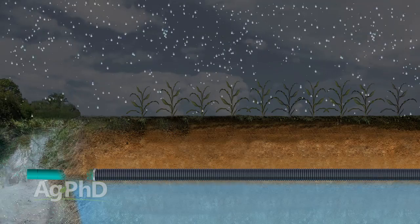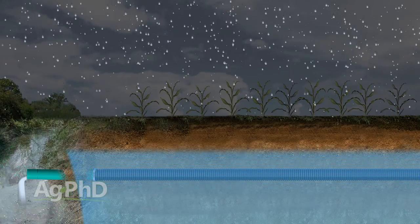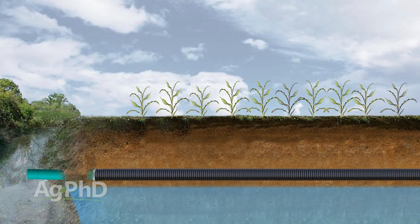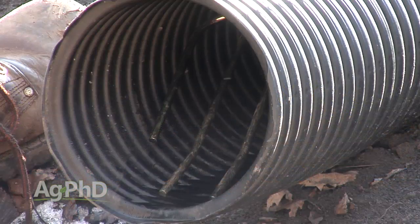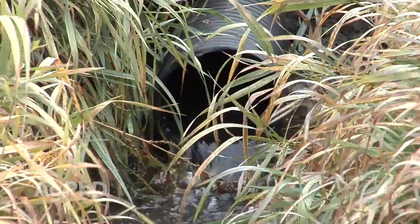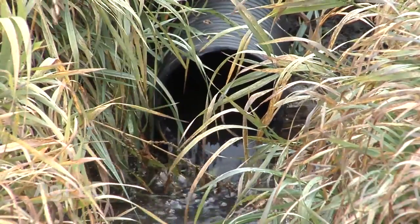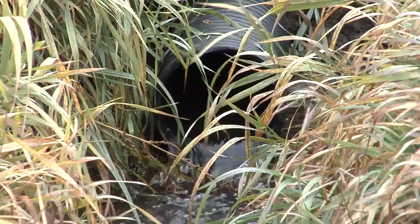It's not the water coming in from the top — it's water that comes up from the bottom — so we can move it out of the way so it doesn't kill off our plant's roots. In other words, drain tile doesn't just run anytime it rains; it only runs when the water table rises above the level of the tile line, and that's probably the first thing that most people don't understand.